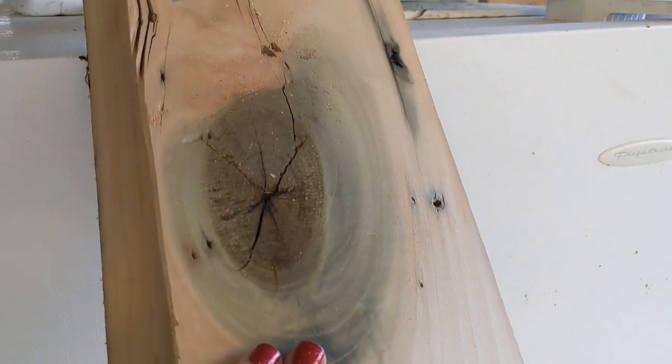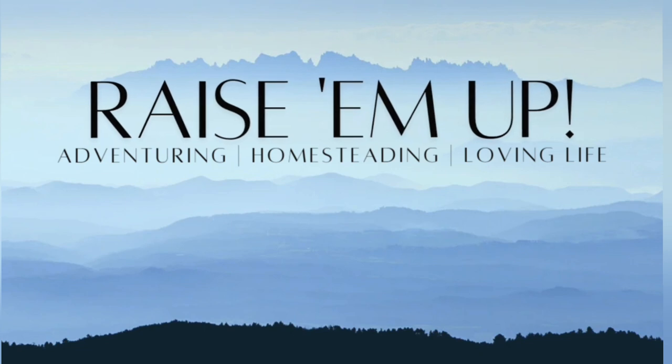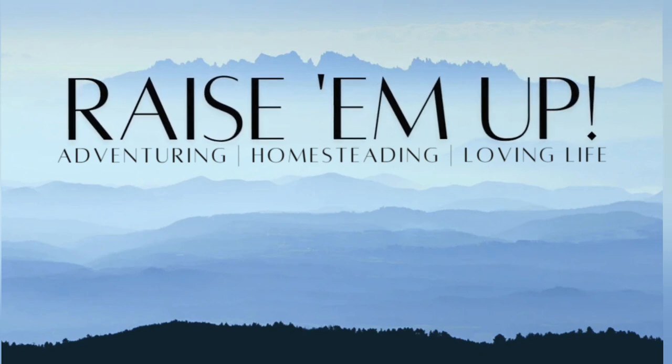How gorgeous is that grain structure? Hey everybody, Brandy here with the Raising Up Homestead. Look at our beautiful Kentucky day. It's been so cold at night, but it has been gorgeous during the day. I think it got up to maybe 50 today. It's been quite nice. But I wanted to show you what I'm working on because we're always working on something around here.